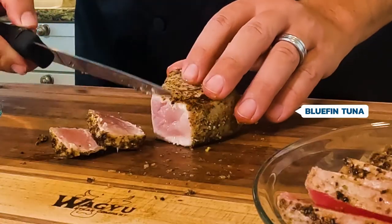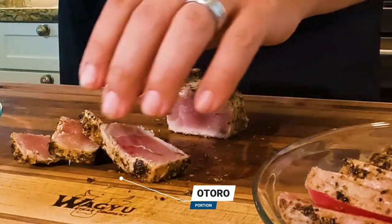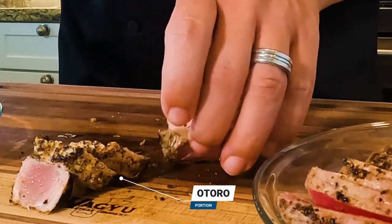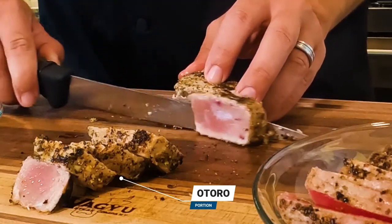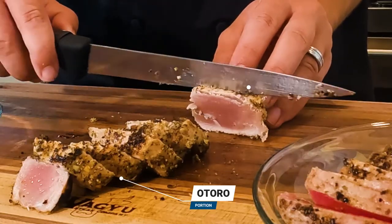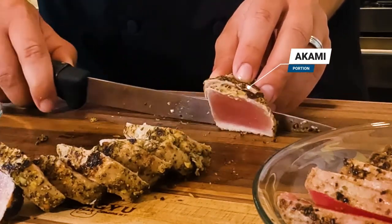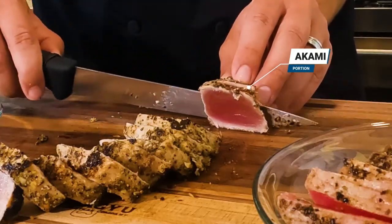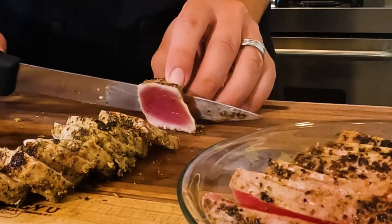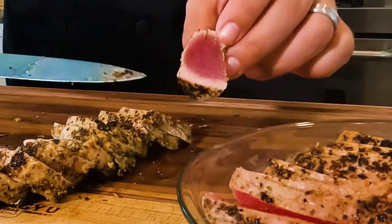And this, my friends, is the bluefin. It is so delicious. The really white parts here are gonna be the otoro, which is incredible — the best tuna you can get in the world. And then as I'm slicing, you'll see it start to turn a little darker, and that's gonna be more of the akami part. That's why I really like the chotoro — you really get two different types of tuna. And when you get to the very end, you can see it's more similar in color to the ahi.